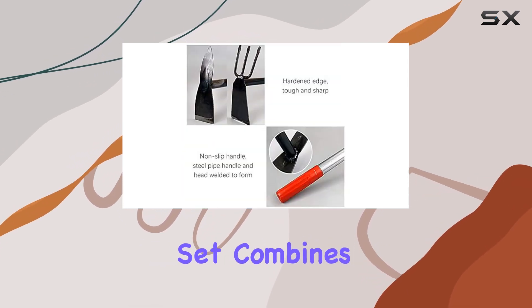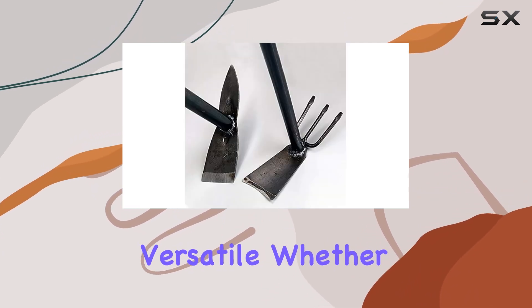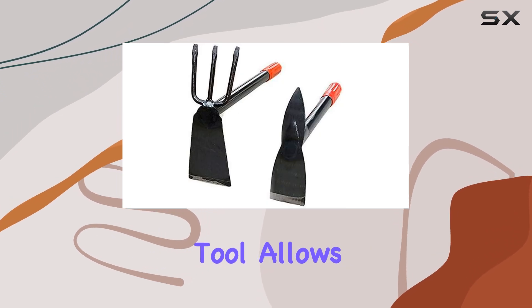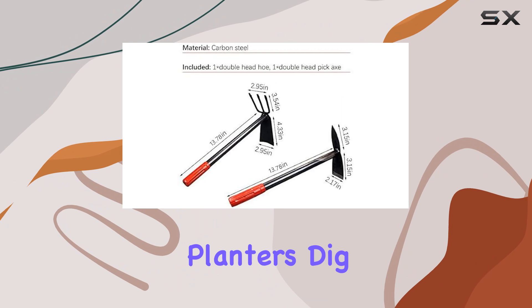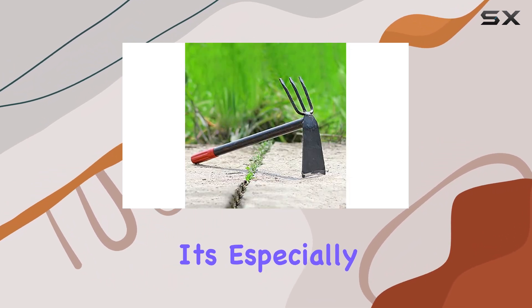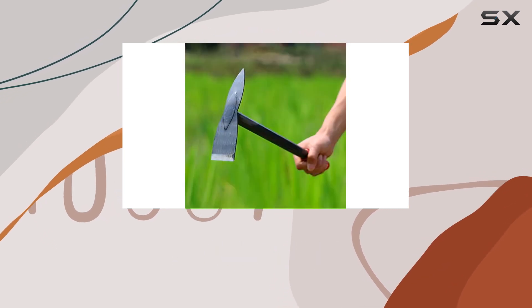The second tool in this set combines a hoe with a pickaxe, making it incredibly versatile. Whether you're dealing with compacted soil, rocks, roots, or muck, this tool allows you to smooth out soil and planters, dig trenches, and break up tough soil conditions. It's especially useful for getting into tight or limited areas where other tools might struggle.